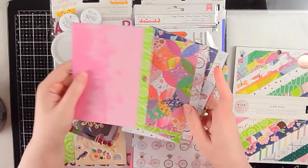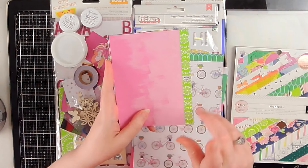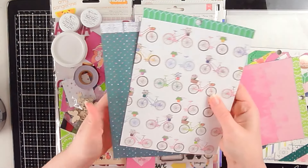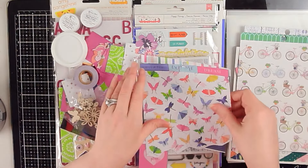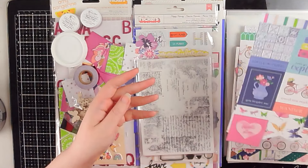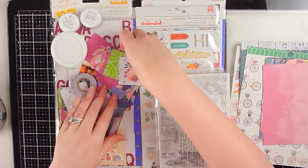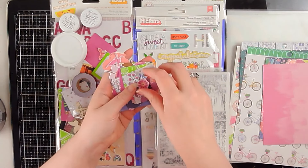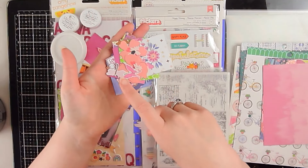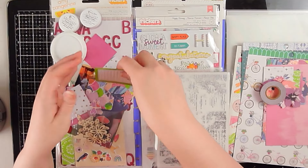I'm using these papers for all of those little squares that you will see in the sketch. I also pulled two pieces to mat my photo. From two other pattern papers I fussy cut some butterflies or moths, and took a few cut-aparts for the page. I pulled some florals, fussy cut little moths and butterflies, and something kind of like washi tape from that cut-apart sheet.